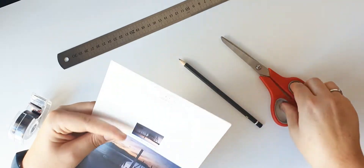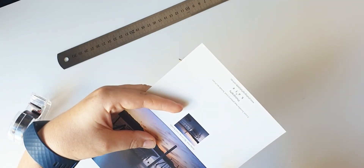Get your greeting card and a pair of scissors and cut the card along the seam to make two halves.